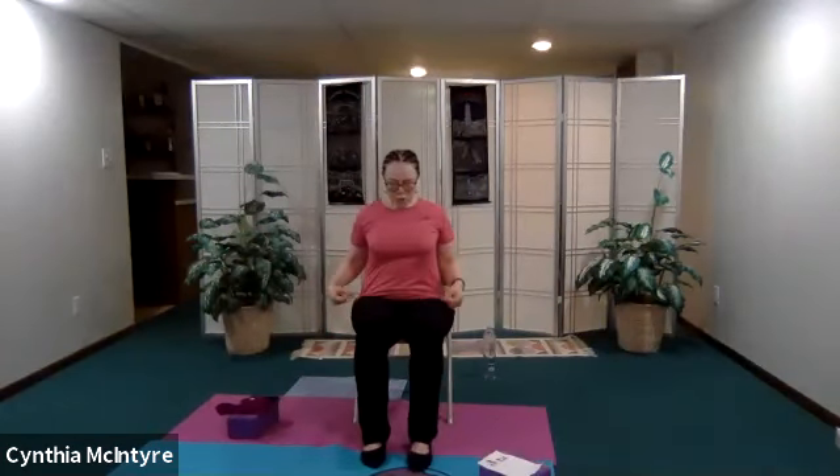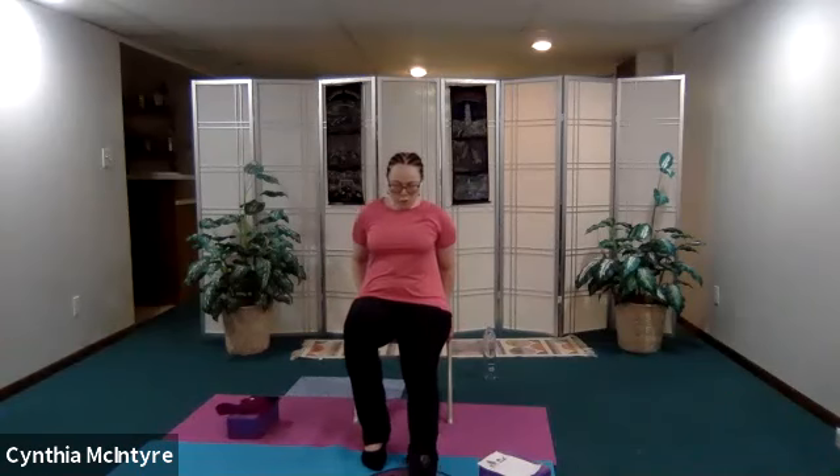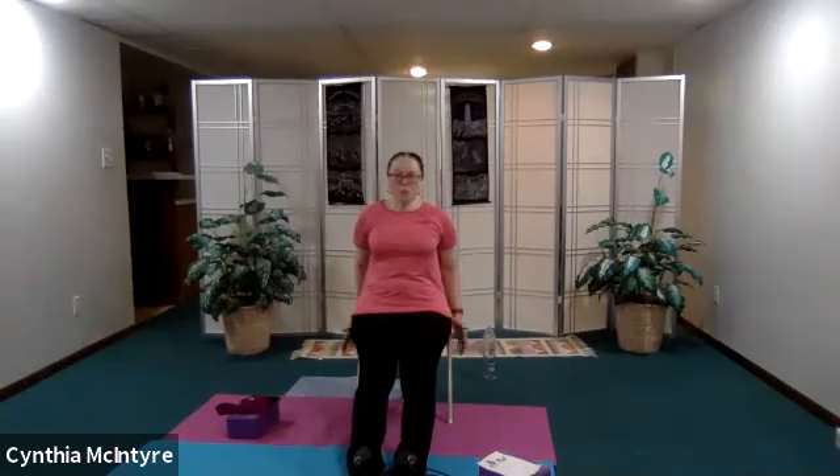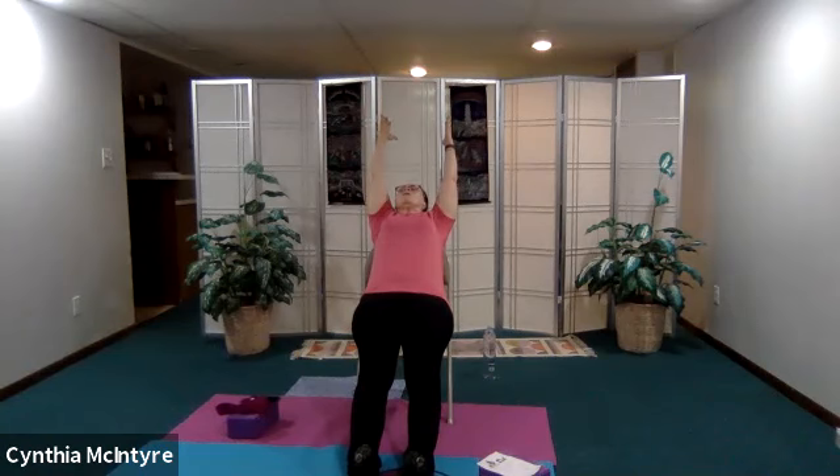Let's do a full body stretch. We're going to pretend we're on the floor but we're not — extend your feet in front of you. Scoot to the edge of your chair, don't fall, hold on. Lean on the back rest of your chair, extend your arms up and over, and your gaze is looking at the ceiling. Breathe, keep your feet flexed, breathing in and out. This is something you can actually do lying in bed. Bring your arms down, hold on to the chair, and bring your legs up.